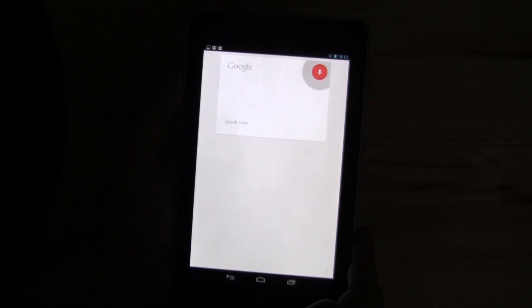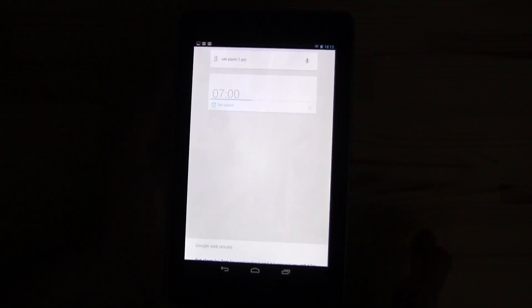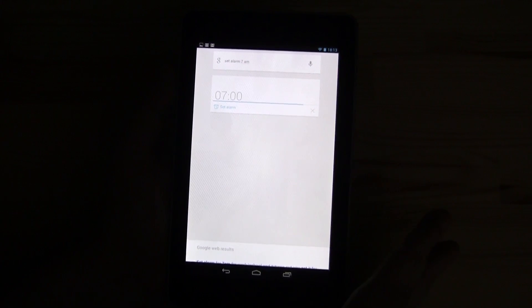Set alarm 7 a.m. — setting alarm. Simple things — it just works.